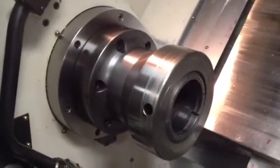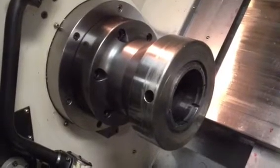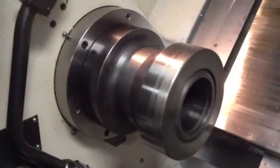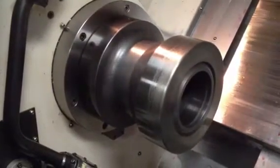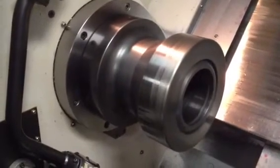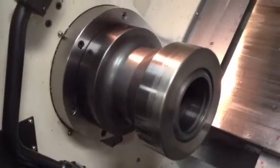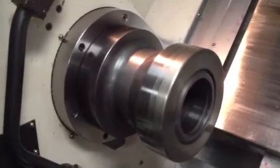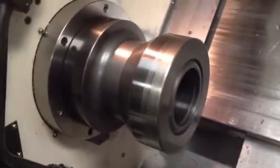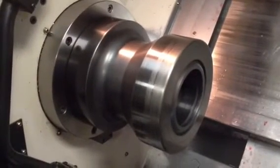I'm going to run the spindle on low range first. 200 RPM, low range. 400 in low. 500 RPM, low range.